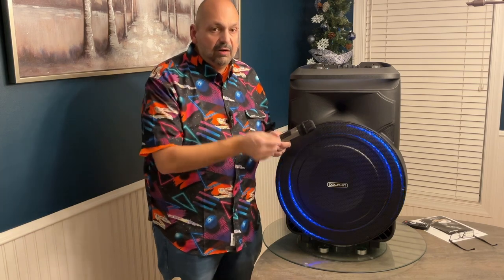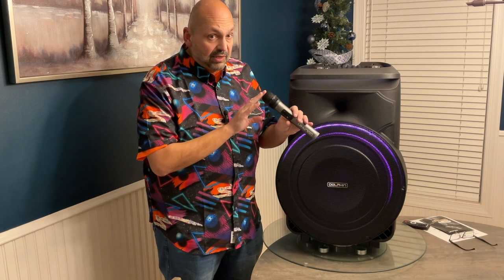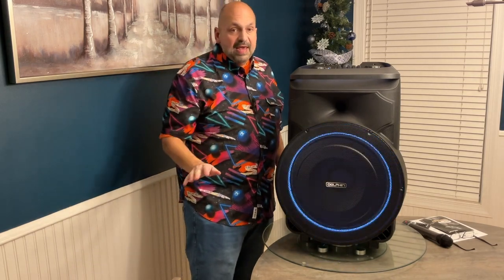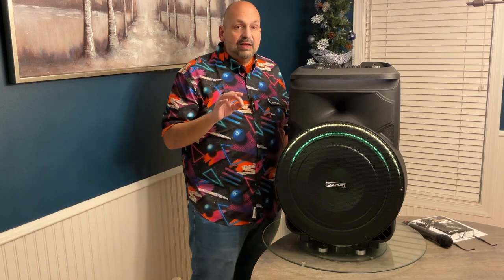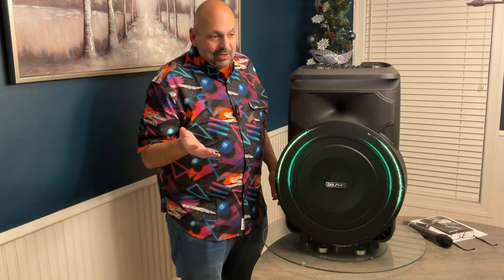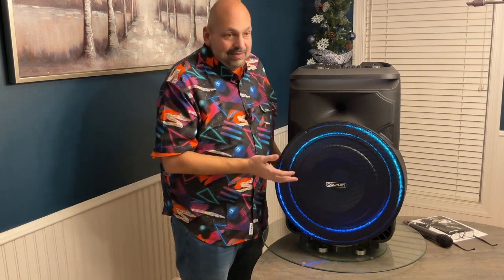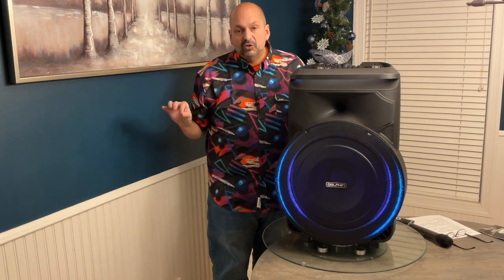This system ships with one wireless microphone. It's very easy to pair — you simply turn it on and it pairs automatically. It is highly directional, so you have to sing directly into the center, but overall I would say it's a high-quality signal. There is another flaw: there is a slight hiss to the speaker. It doesn't matter if the volume is on minimum or maximum — the hiss doesn't seem to get louder. If you are playing music you really don't notice it, but if nothing's playing, you definitely notice it.